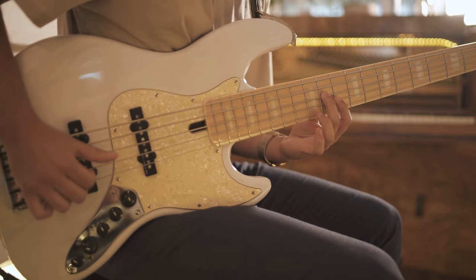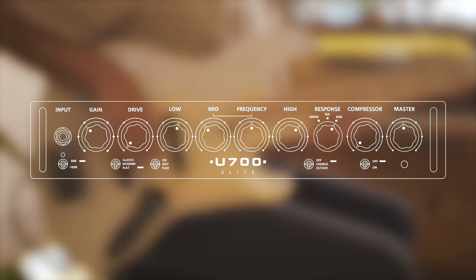My bass tone's got to be smooth and well-rounded, but can cut through if need be — so boosted bass and high, and a little bit of cut in the middle. My current setup at home is a lightweight combo amp, and that's the first thing I noticed about this: how lightweight and practical it is to move around. Bringing it into the studio today was super easy.